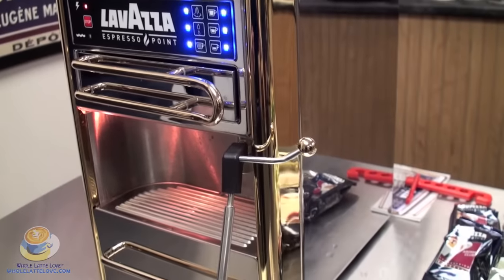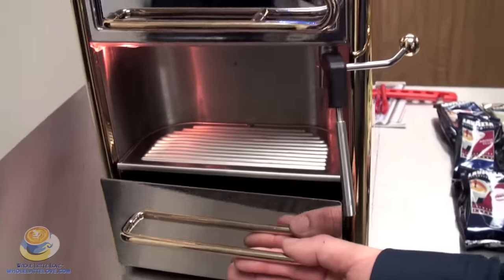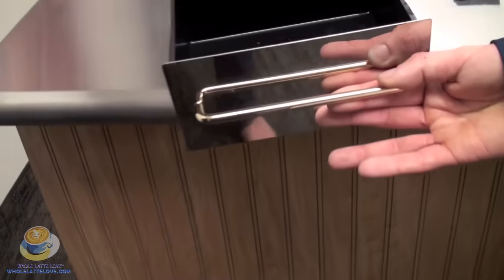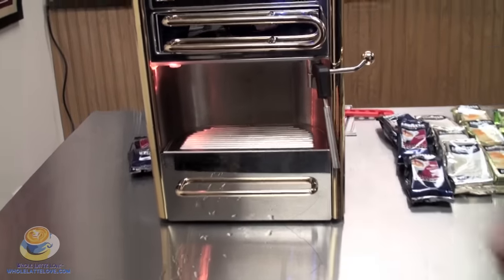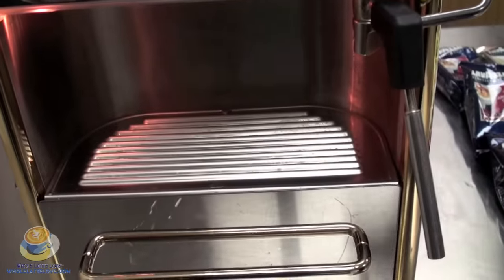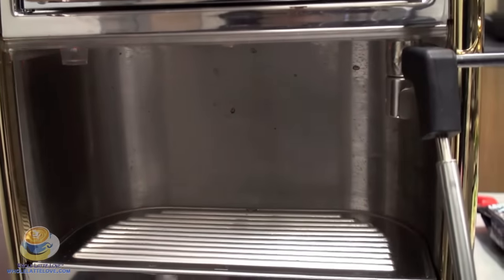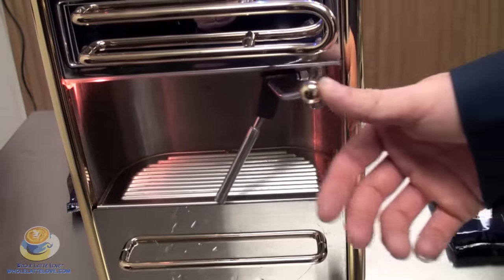Interior has a 12 ounce stainless steel boiler. Working our way around the machine, you have the drip tray here — plastic, slides right out, easy cleaning. Above it we have the stainless steel drip tray. Also you'll notice a nice light in there, which really works well for when you're brewing your shot so you can see everything that's going on.